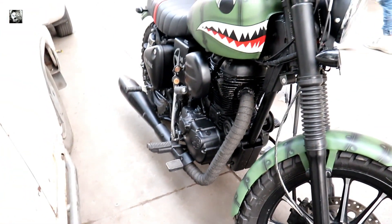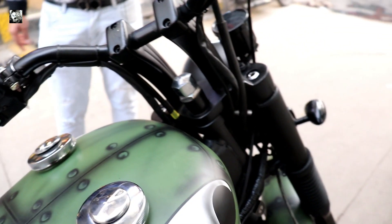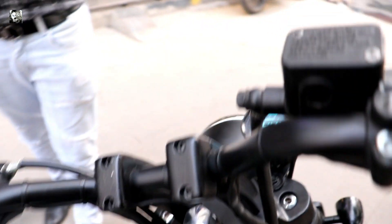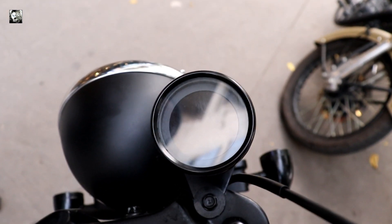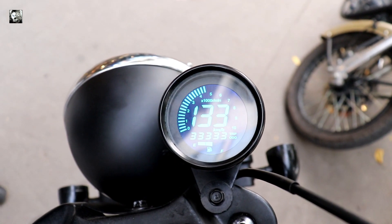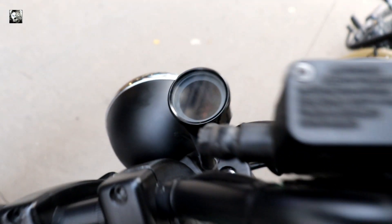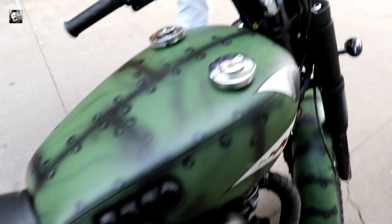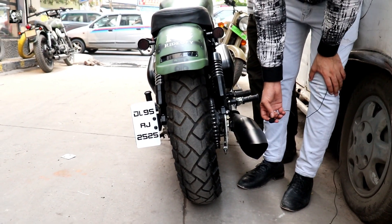We have changed all the things on this bike to give it a better look, and the name of this modification is Shark.